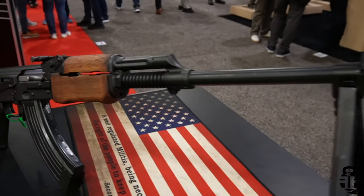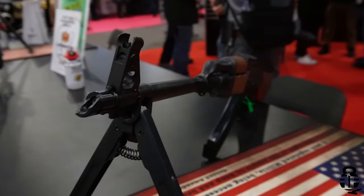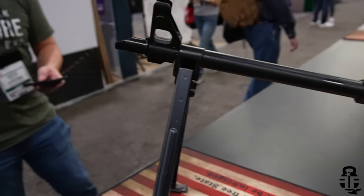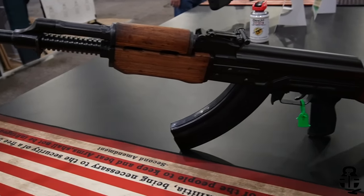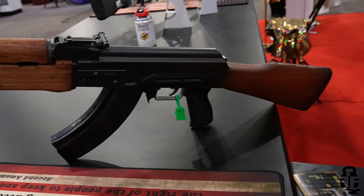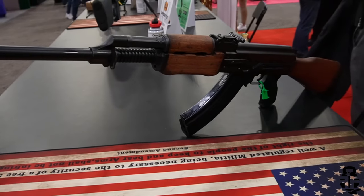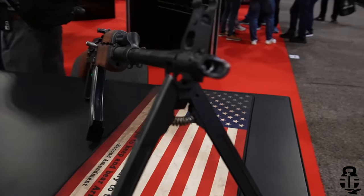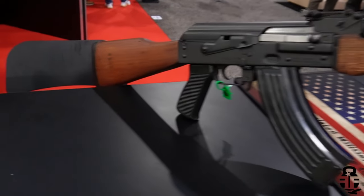This version comes with an M4 stock. As a 922R compliant part, furniture counts for three parts, so they had to source US-made furniture. They're going for a barrel-worn look because when people think about Zastava, they think of a battle-proven rifle. The distressed wood furniture fits naturally with that aesthetic, and many Zastava fans have been asking for an RPK offering for a while.